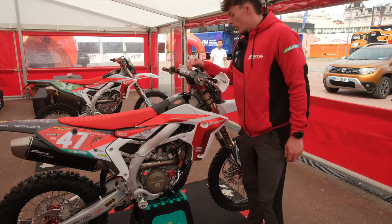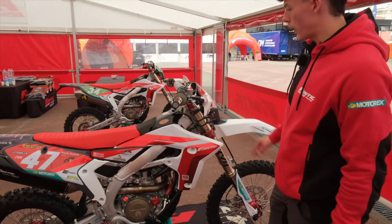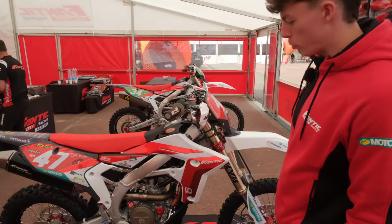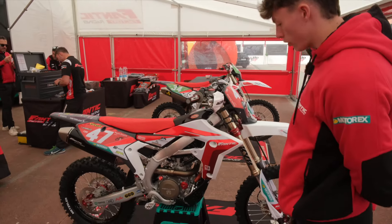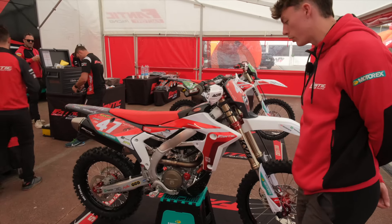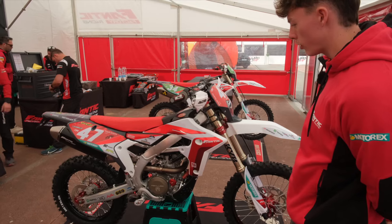With the Rikon handlebars, I like to run quite a low bend and quite rolled back. I quite like the bike to feel quite low underneath me. I also have the Rikon clutch — it's not the automatic, it's the manual Rikon — but that helps a lot with the feeling as well as the hydraulic clutch.